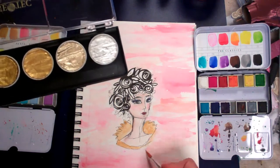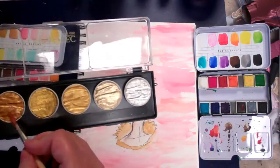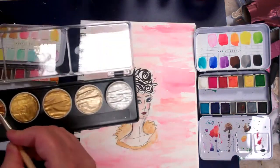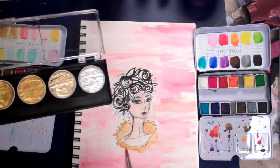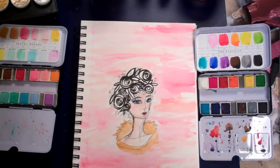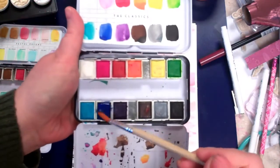We can even come down here and blend this a little bit into our surroundings, since we're not drawing the rest of her at this time — you can always go back another time and do that as well. I think we'll go bold with her hair and do a wash of that same royal blue.